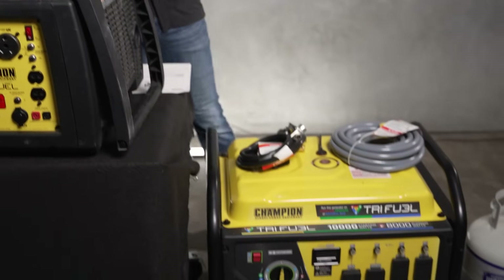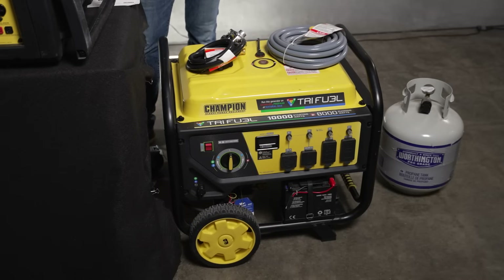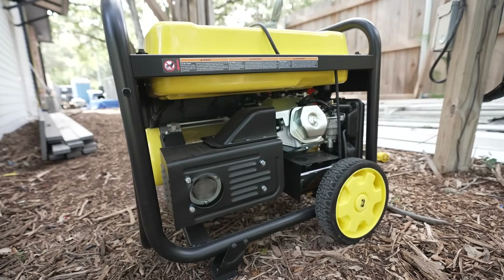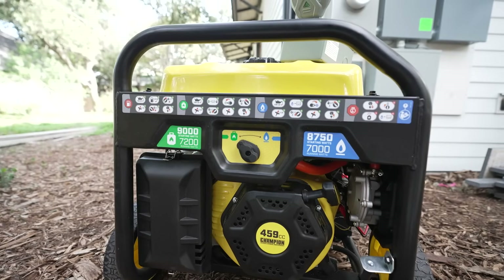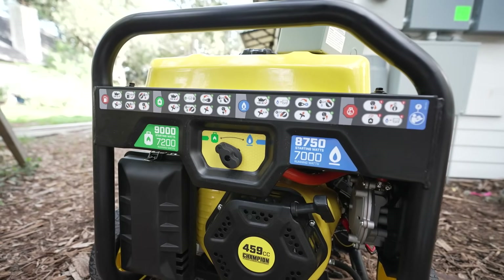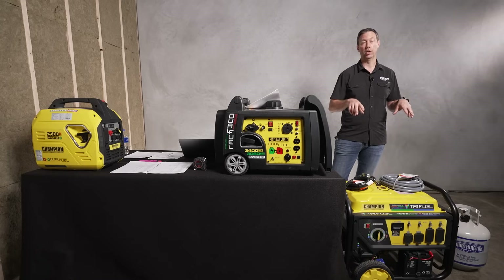The next size up is representative of that larger category, and there are a bunch of different options from Champion and others. This one is rated at 10,000 starting watts. I would consider this a wheelbarrow style — it's still a portable, but a large portable with wheels and a handle. It definitely requires more than one person to lift into a truck, and this is typically what you see framing contractors using at a job site running multiple tools.